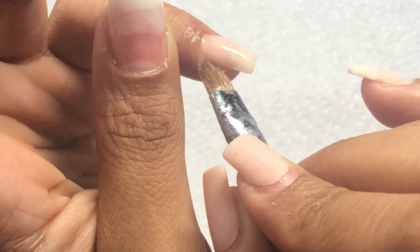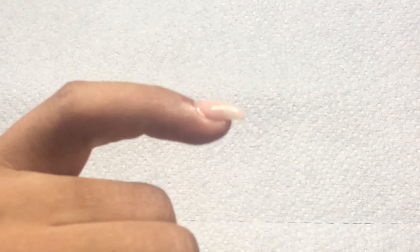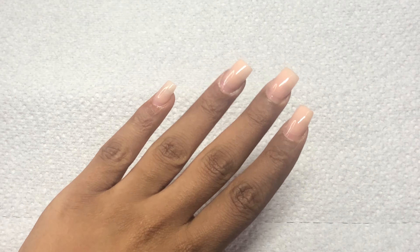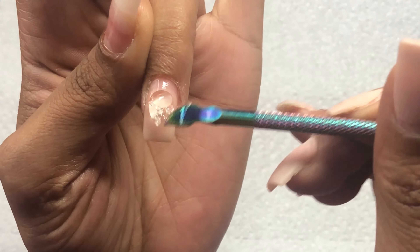I make sure that I clean up underneath the nail as well as the side walls and the cuticle area, before I let that poly gel cure for 60 seconds. And this is how the nail looks — pretty good.